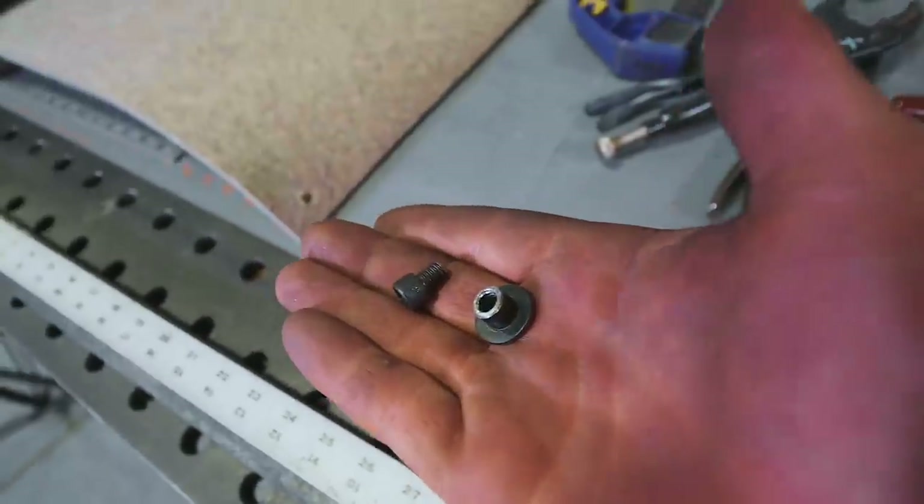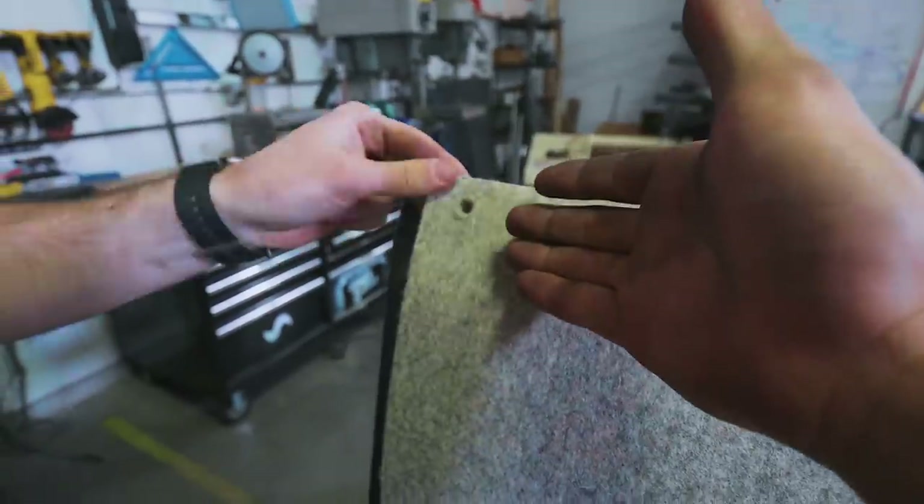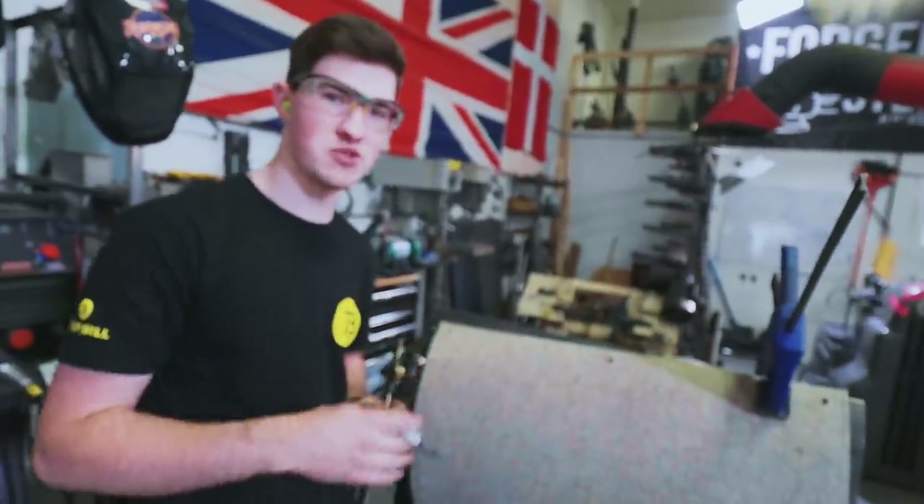To summarize: we have shorter nuts and shorter bolts. Those are going to be used to attach this felt to the back. Tyler has already drilled holes through the felt — it's looking awesome. Now I'm going to back-mark these holes into the steel and then drill them for the screws.